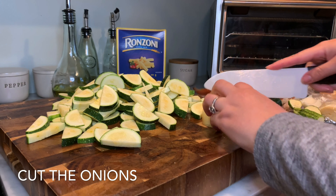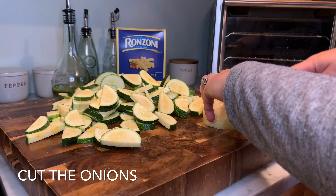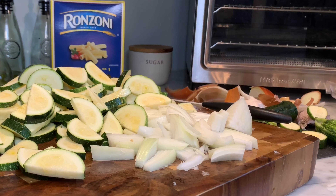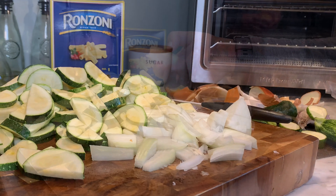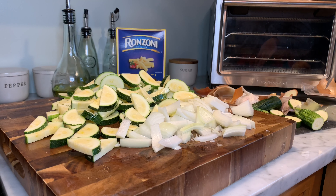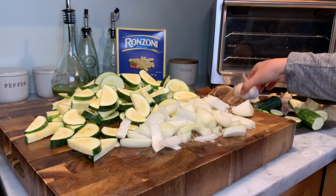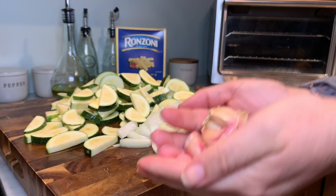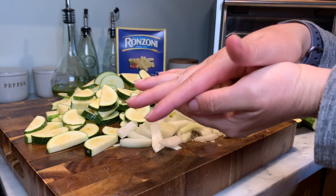I have the onion halved, and then I'm cutting it into strips and I'm going to cut it in half like that. Then do the garlic — I said I was going to do six cloves of garlic. I'm going to mince the garlic in my food processor.